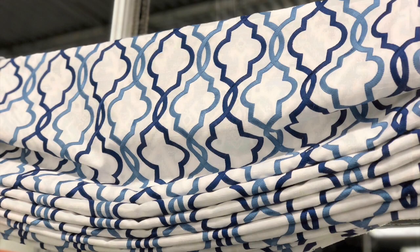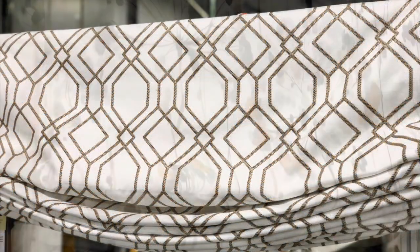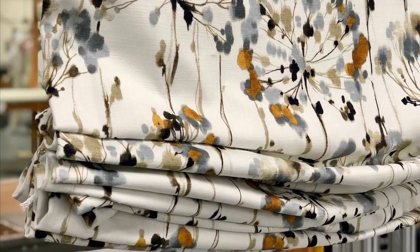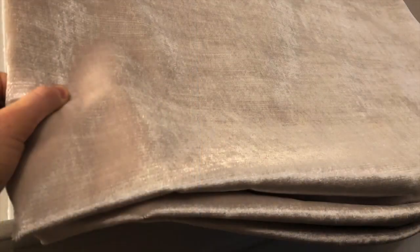Also called relaxed Romans, this shade style finishes with folds that dip down at the bottom of the shade, almost like a soft smile. When the shade is lowered, the body of the shade is similar to a flat Roman, but a few fixed folds remain with a slight dip along the bottom for more of a relaxed fit around the window.